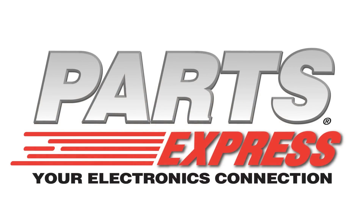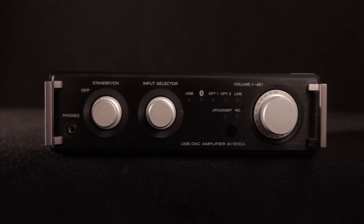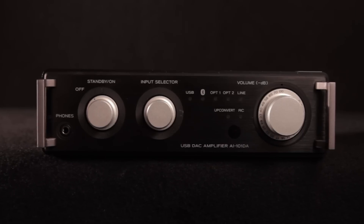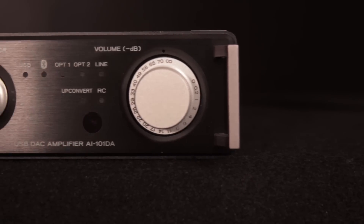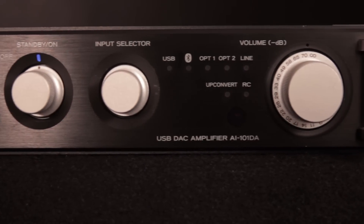The TEAC Reference Audio line is known for delivering high quality audio through diverse analog and digital connection methods. The AI101DA is the most affordable bang for your buck high res audio device from TEAC.